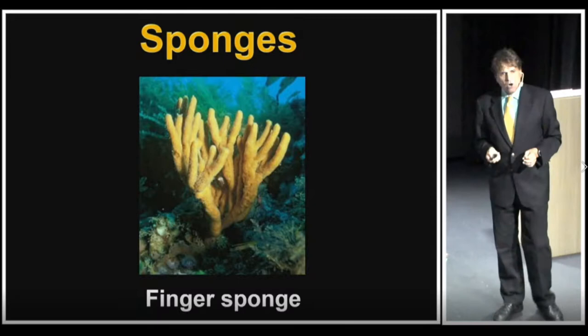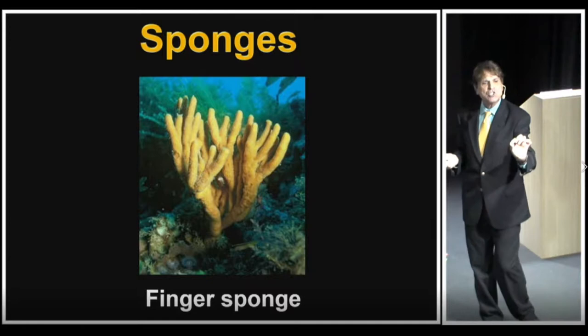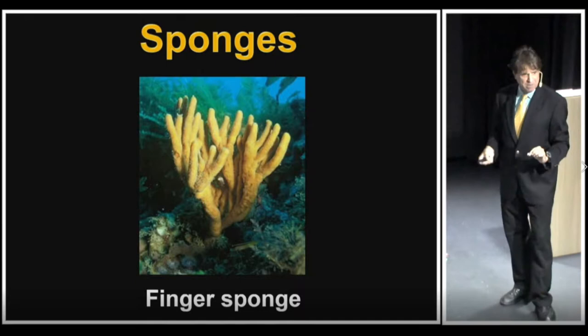One of the common species in New Zealand — and we'll use this as a focus to understand what sponges are — is the finger sponge. You can see it right here. It is an upright sponge that looks almost like the fingers of a hand.